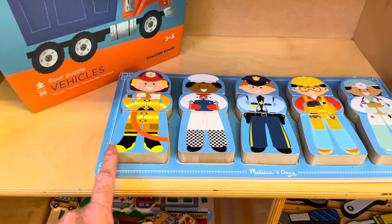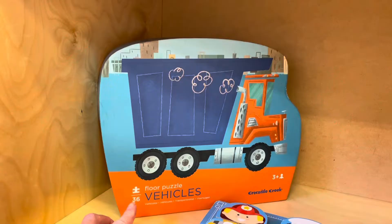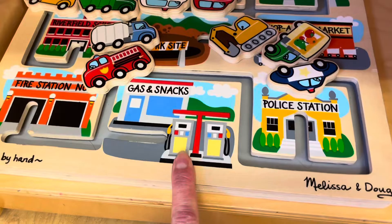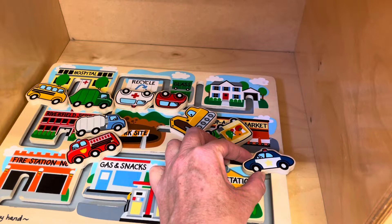Down here I have the Melissa and Doug community helpers puzzle — it has three little pieces to each one, so the children have to practice putting the right pieces together to make each community helper. And here I have a 36-piece Crocodile Creek dump truck puzzle — I absolutely love this brand. Over here I have this little Melissa and Doug set, a great fine motor toy where children can also practice moving the correct vehicles into the correct slots.